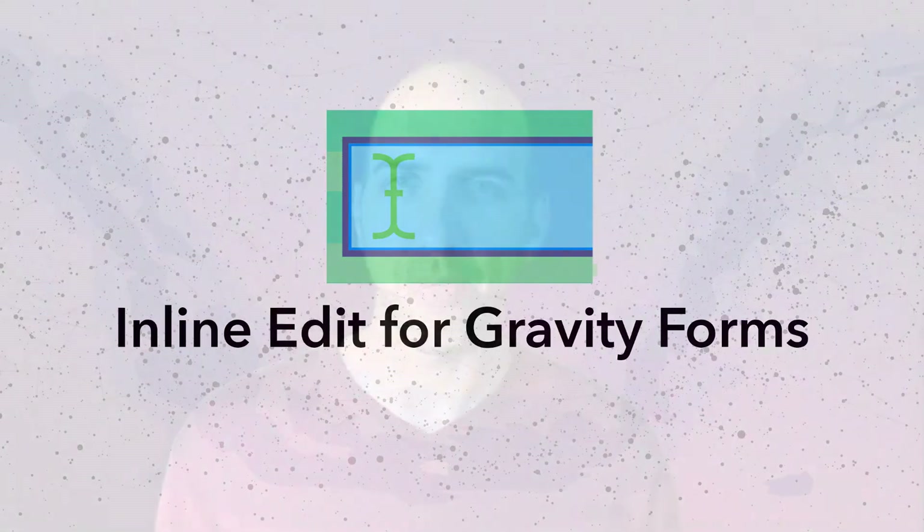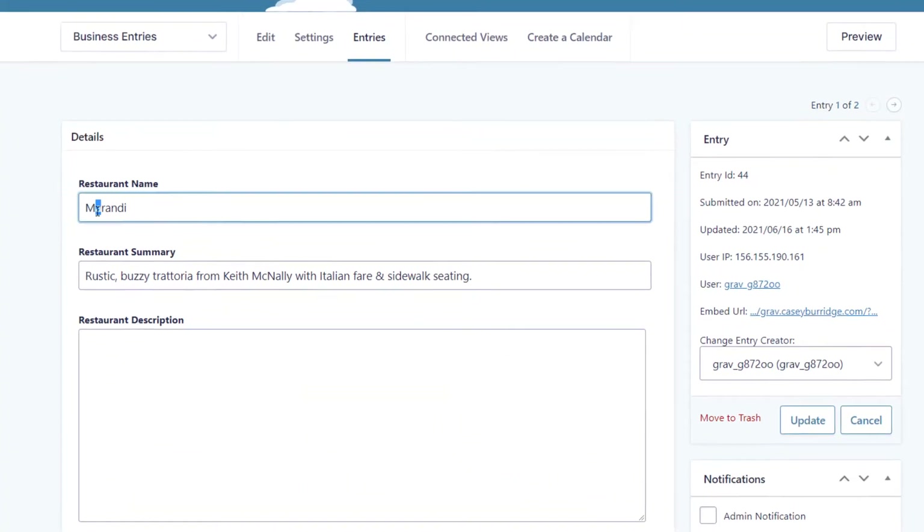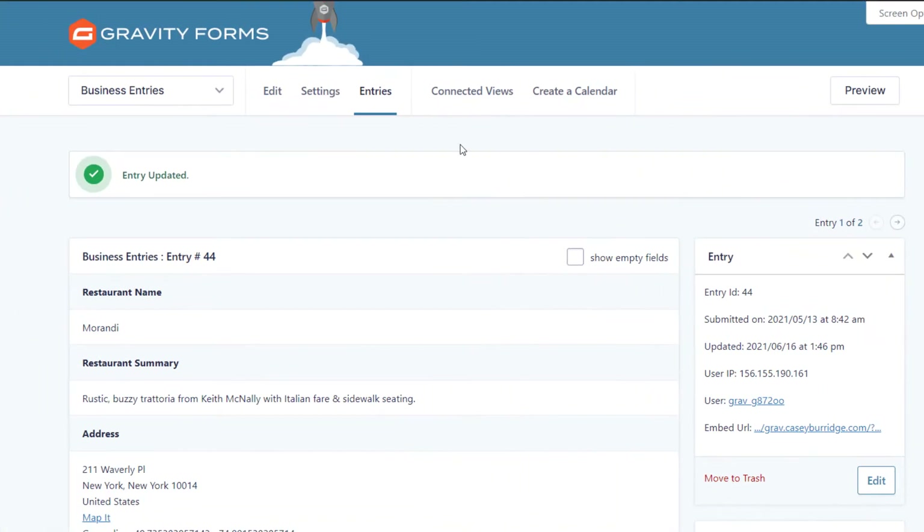When you edit an entry in Gravity Forms normally, you have to click into the entry, click the edit button, modify the fields, click update, and go back to the entries list. This all takes a lot of time.